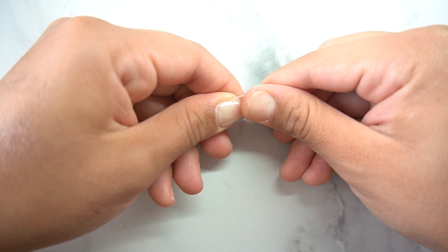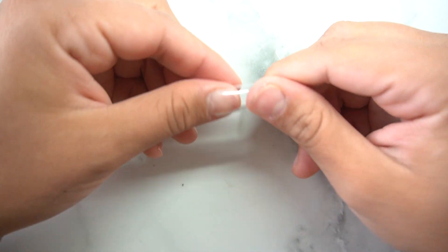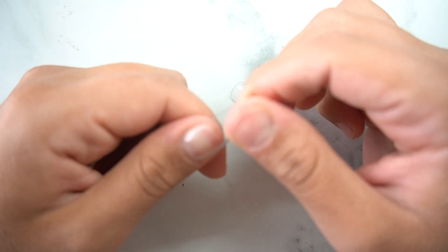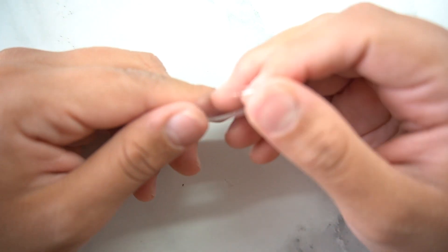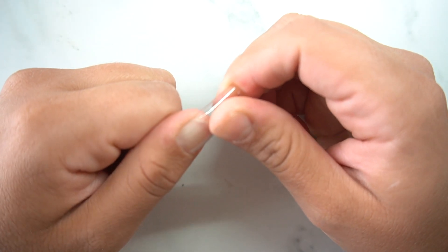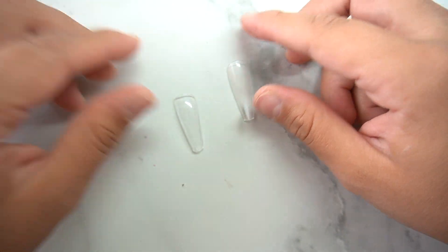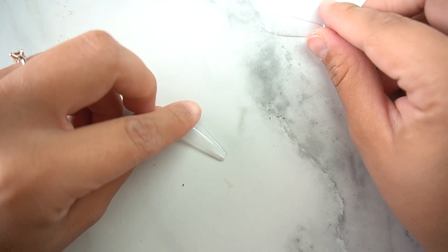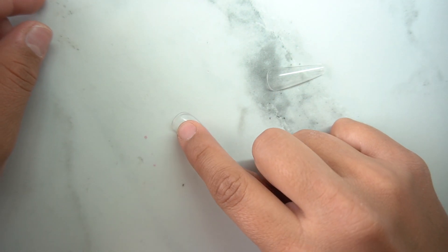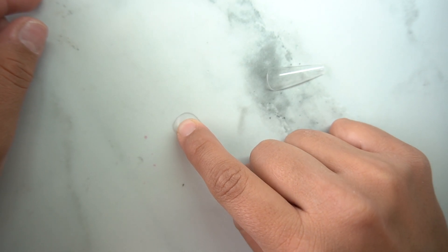The BT Art blends more into the natural nail. Even if you apply these first and then paint them, if you're a DIYer you'd love these because they go in perfectly — you won't have to file too much to make it look natural. So EC Basket nails by Gaga has better strength, and BT Art box has more C curve and a better seamless blend.